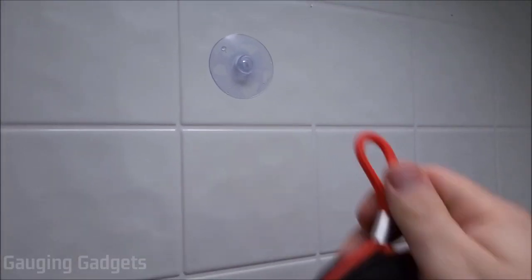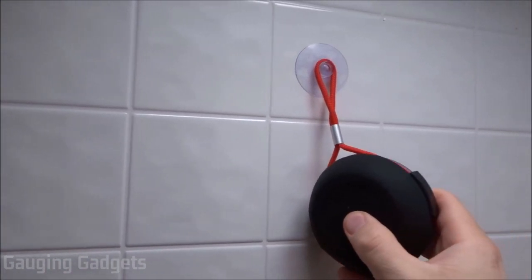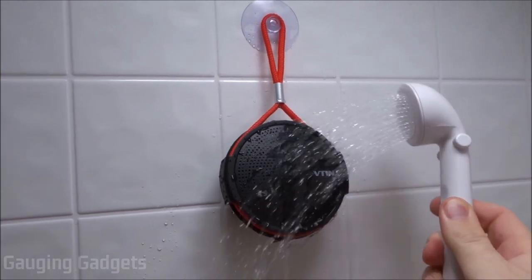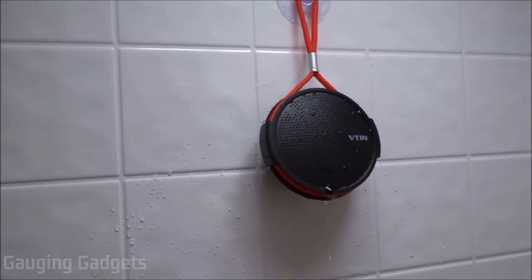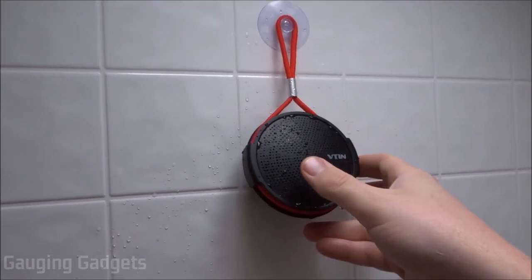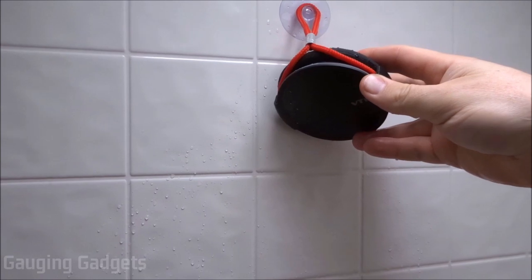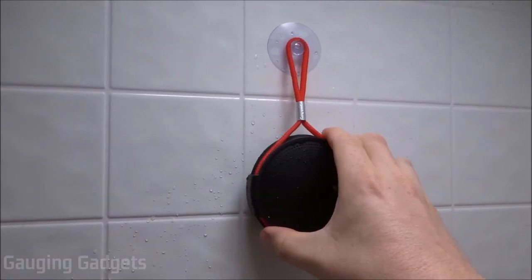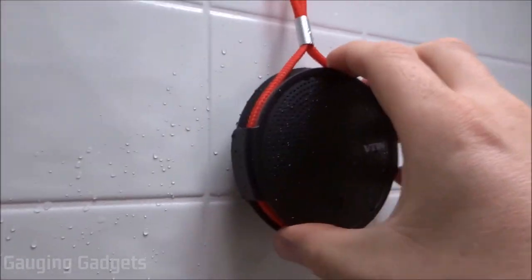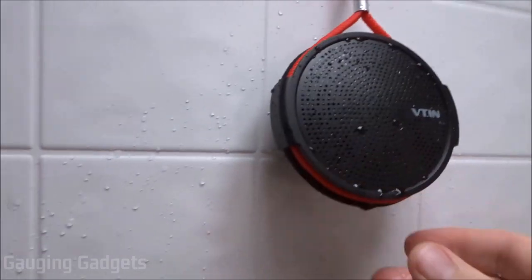I have the suction cup installed on the wall — I'm just going to hang up the speaker and get it playing, then spray it with water to see if it's actually waterproof. So I sprayed it down pretty good and it's still working great. It did get a little bit muted — the volume lowered when water went directly into the speaker, but it drains out pretty well, so it wasn't a long lasting issue or permanently damaged. The suction cup is definitely strong enough to hold the speaker, though it does tilt up a little because of the weight balance, which is a bit strange but not really a problem.